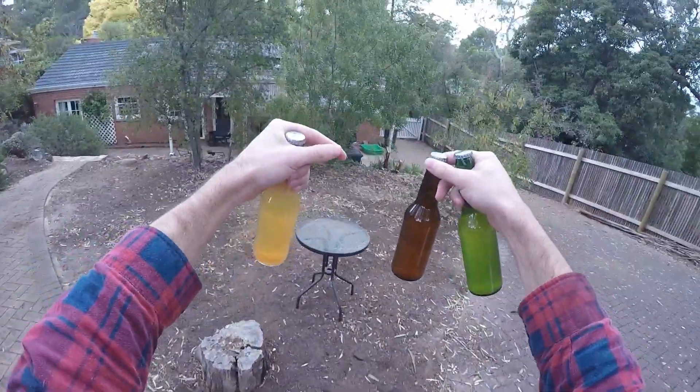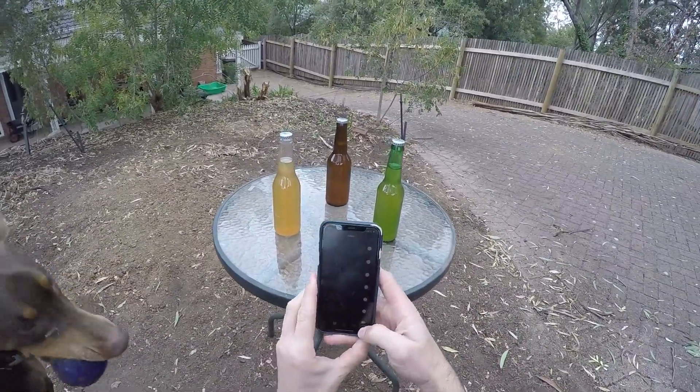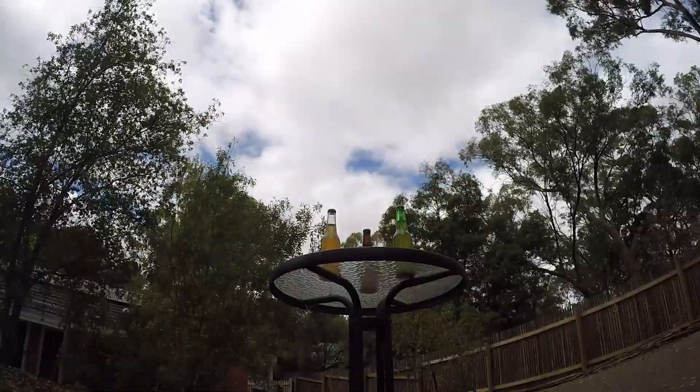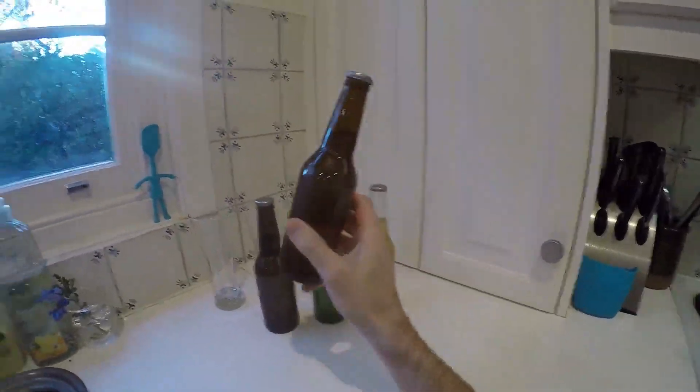Different colour bottles — the next day. We've got brown, clear, and green, all going in the sun. They're all getting an hour this time around. An hour goes by as Max runs past and I'm sitting there trying to stop him from knocking the table over. They've all been chilled in the fridge again.